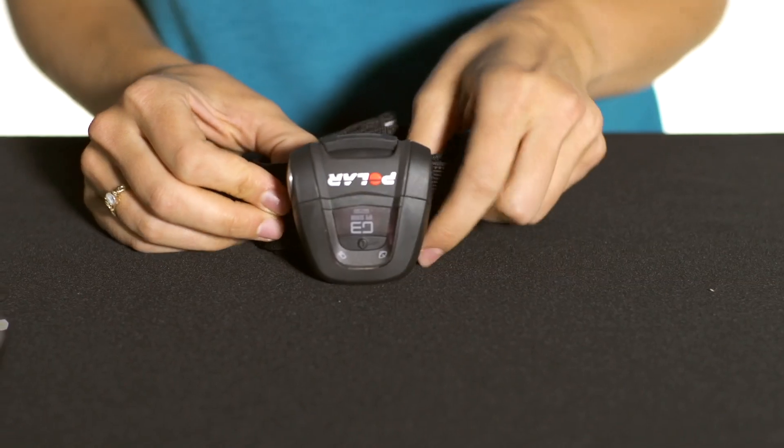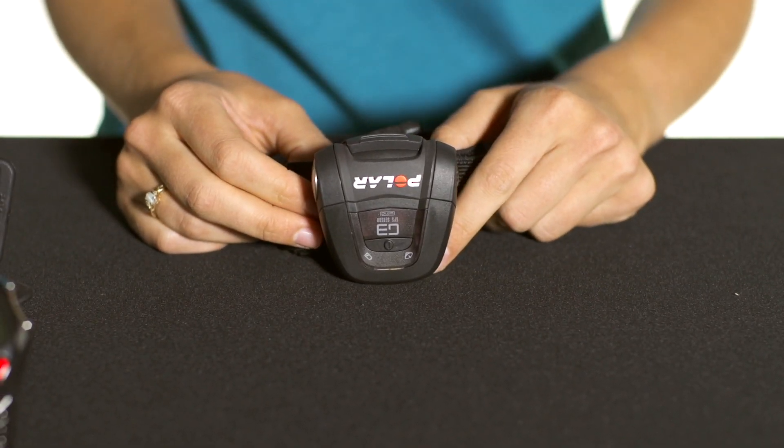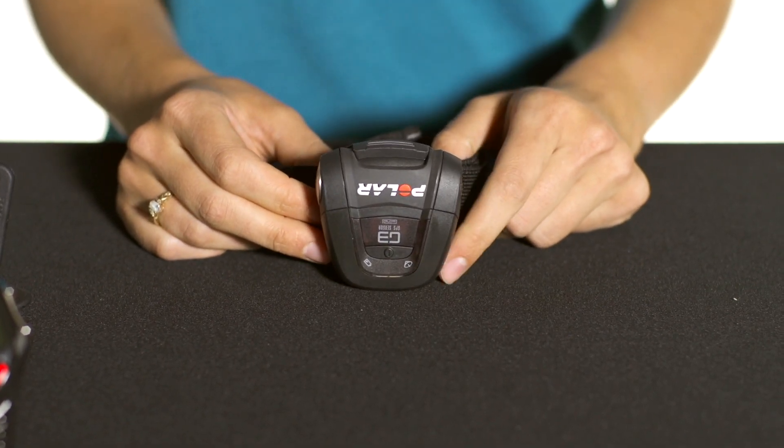The GPS with this system can be worn either on your arm or you can connect it to your horse's saddle, and that gives you accurate distance as well as placement on a map so you can see where you've traveled and how far you've traveled.